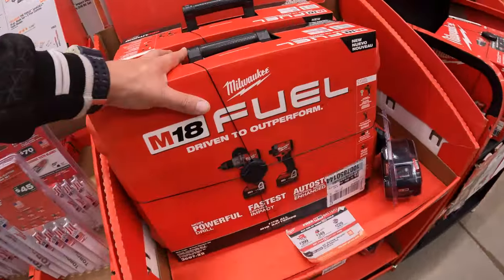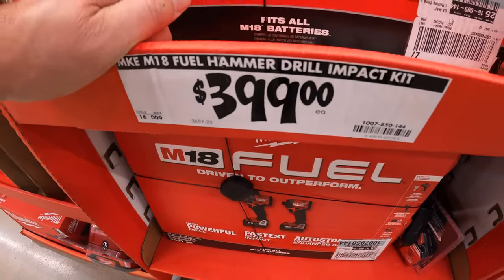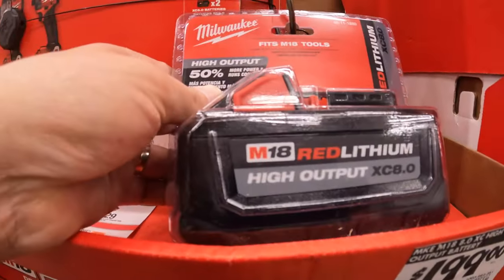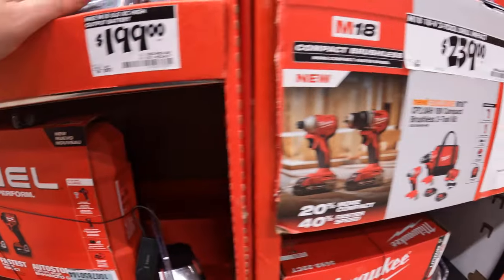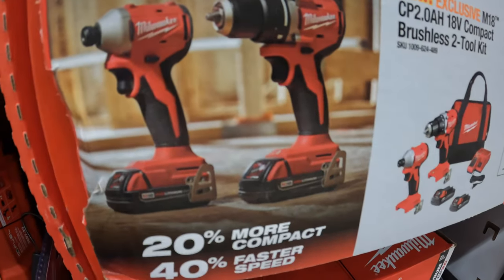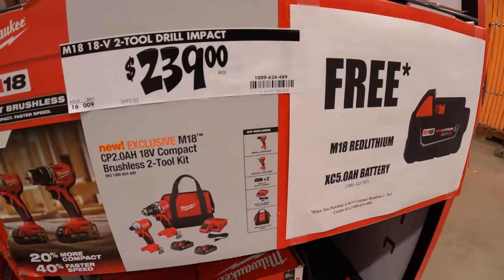They do have the sale going on — $399 for the Gen 4 hammer drill and impact driver with two 5 amp hour batteries, charger, and a hard case, and you get a free 8 amp hour high-output battery with that purchase. The battery itself is $199. They also have this kit where you get a free 5 amp hour battery if you get the compact brushless non-Fuel impact driver and half-inch drill driver with two 2 amp hour batteries, charger, and bag — brushless but not Fuel.